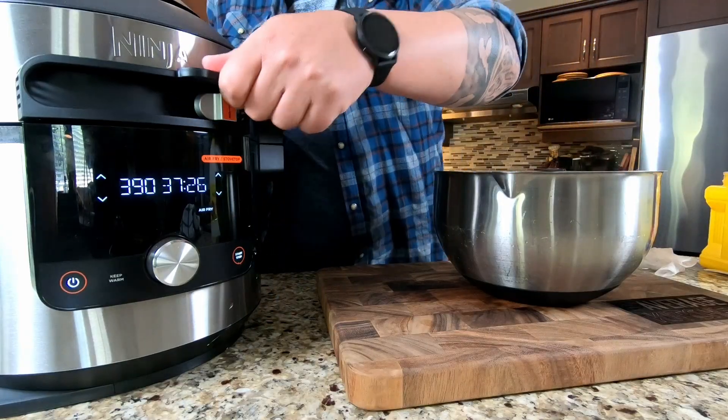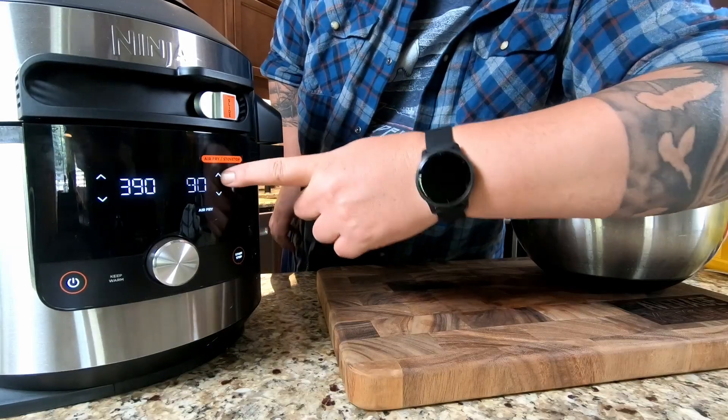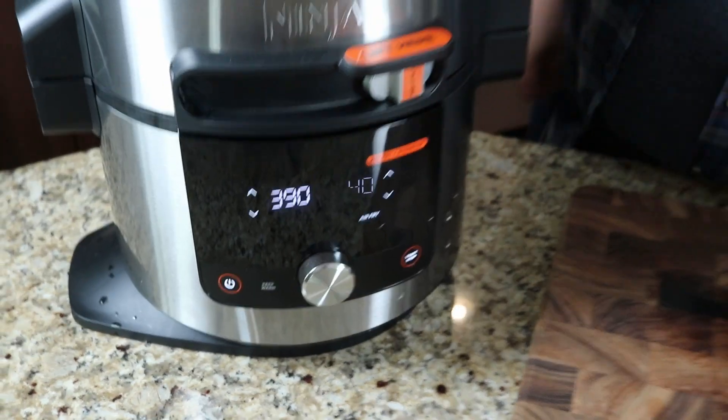Open up the lid and we're going to dump those in. I set it for 40 minutes but we'll check them throughout. Usually every 10 to 12 minutes I like to check on them, give the basket a shake, and measure how they look as far as my desired level of crispiness.